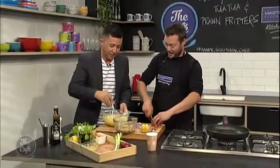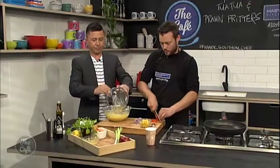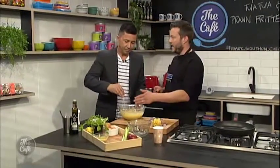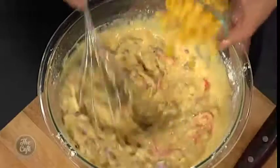The batter's looking good — that's awesome. Right, get the prawns and the tuatua in. We've just got a bit of chilli in there as well. This is a good classic New Zealand meal. Especially if you go out on the weekend, go down to the beach and catch the tuatuas yourself.